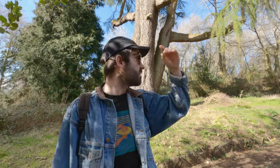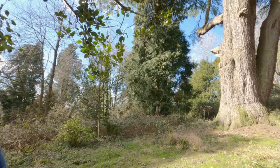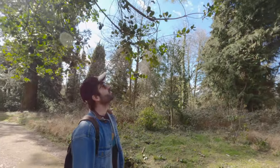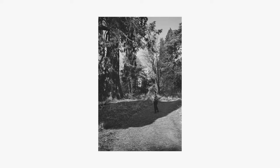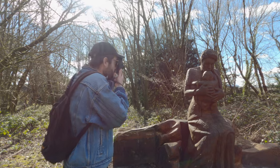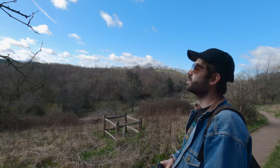Since we came back to Wales, I've got a newfound appreciation for trees. I've never really stopped to think before, but they're really beautiful. It's really nice, isn't it? That was weird.